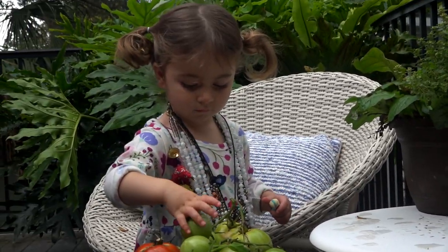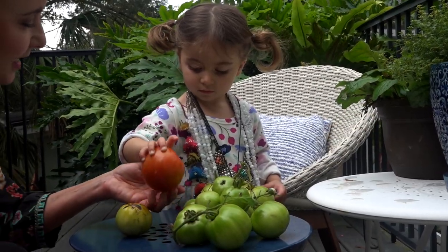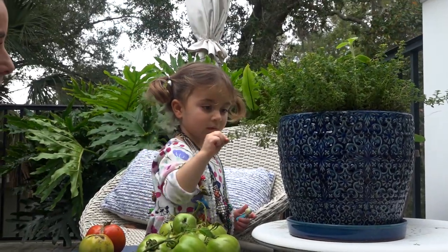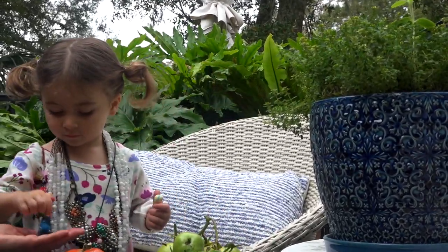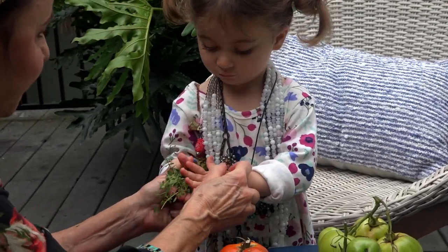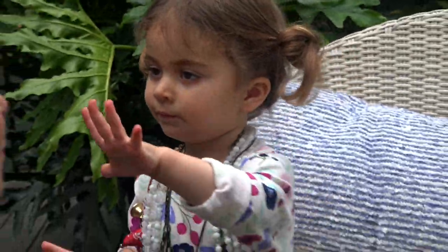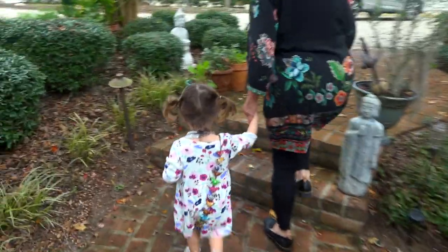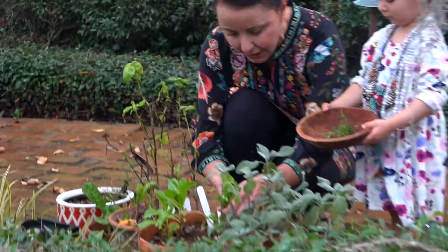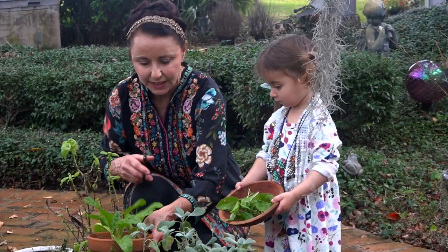Are you getting them all? I see one more here. I think this one's about ready to eat. Do you want to get some fresh thyme? Give it time here — now rub it together, rub. Now smell your hands!